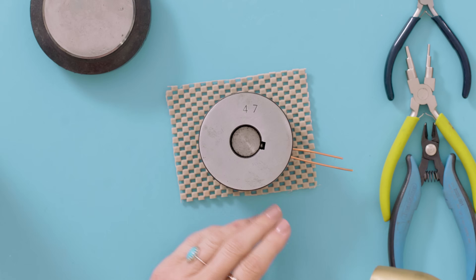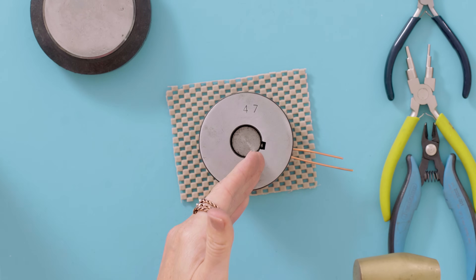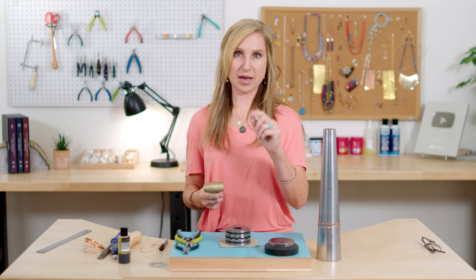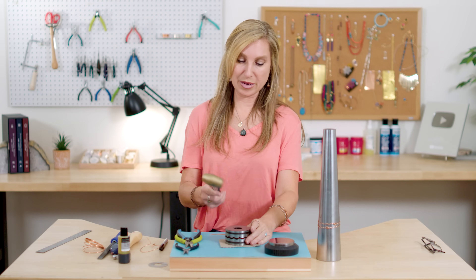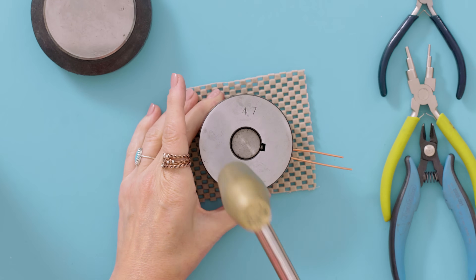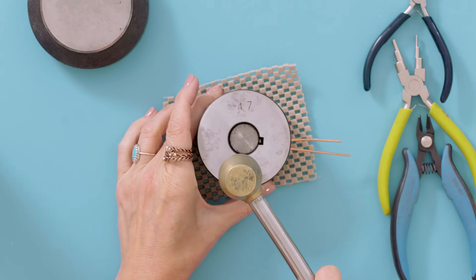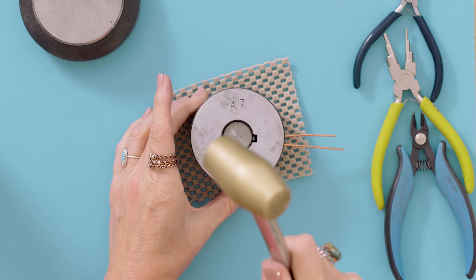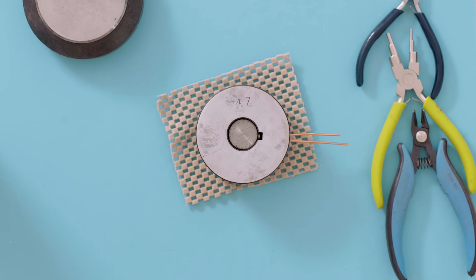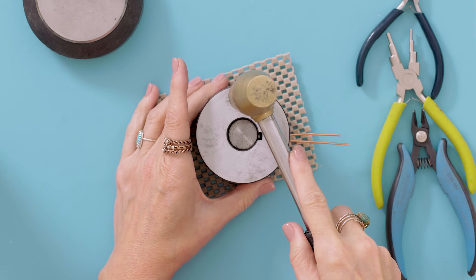So now for the heavy hammer. The way I like to do this is kind of like a clock: 12 o'clock, 6 o'clock, 3 o'clock, 9 o'clock. So I'm going to hammer top, bottom, side to side like that. And you're going to do it twice at least to make sure you get a good impression in your bangle. So top, bottom, side to side. And I'm going to give it one more just because I want to make sure I get a really deep impression in my metal.